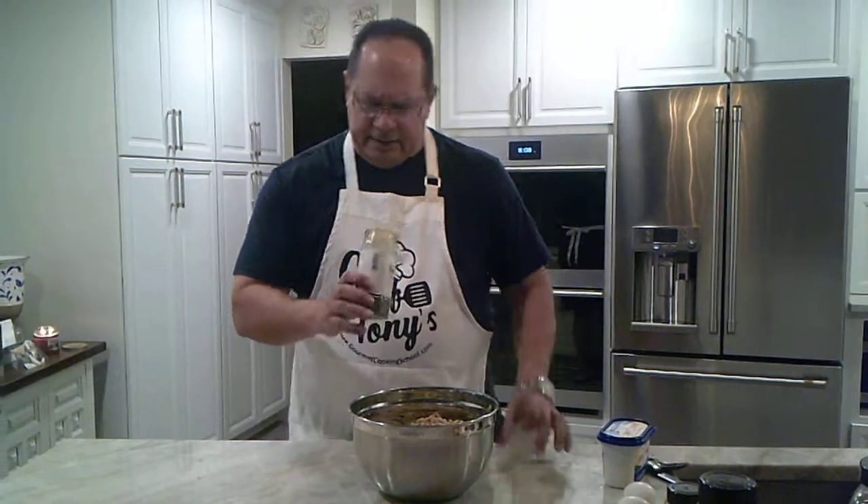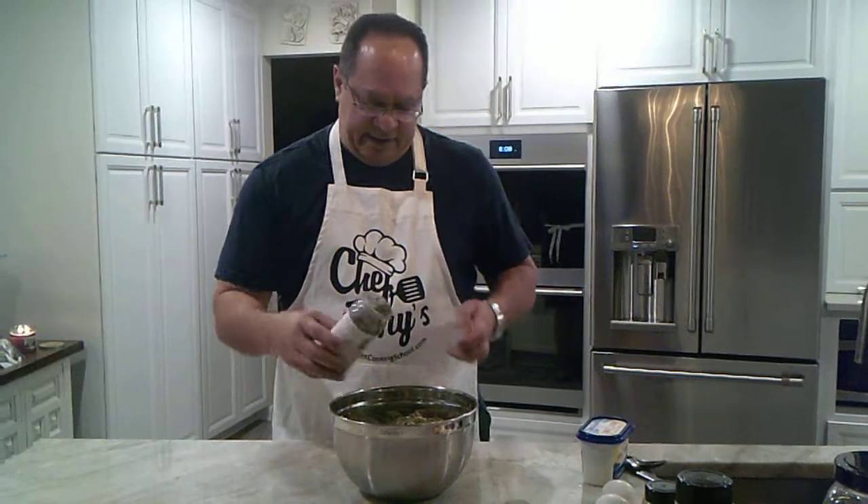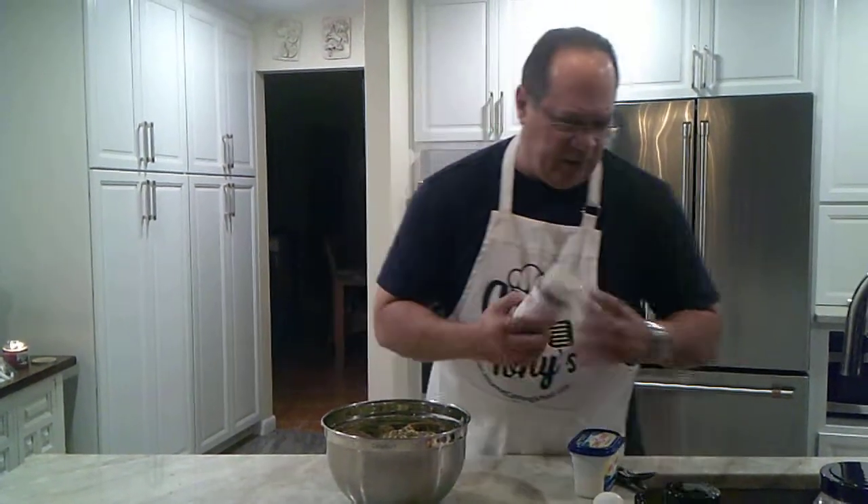I may not have mentioned this before, but parsley — I like parsley. Parsley is good for adding. You can get fresh parsley or you can get dried parsley. This is also going to help keep it moist as well.